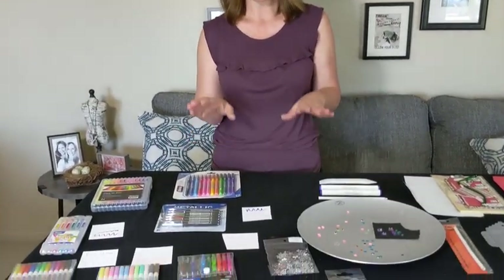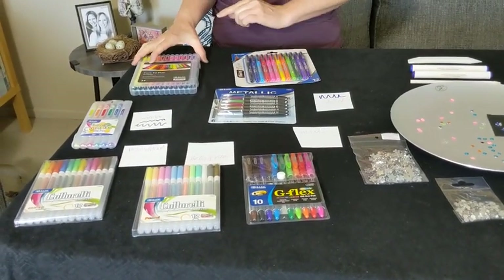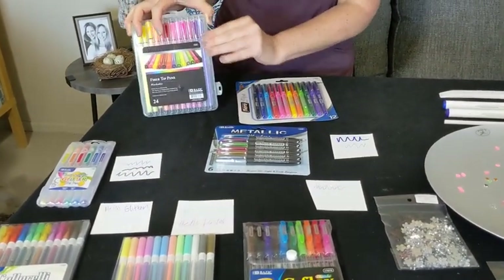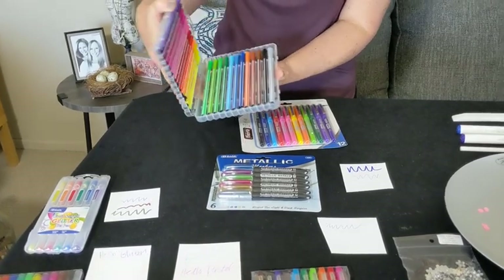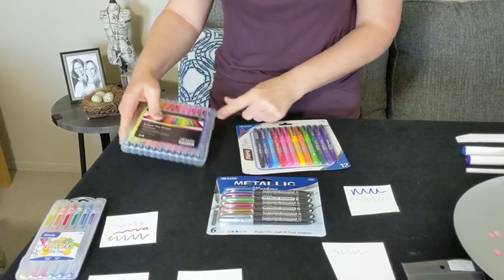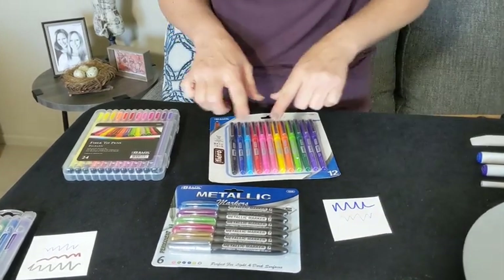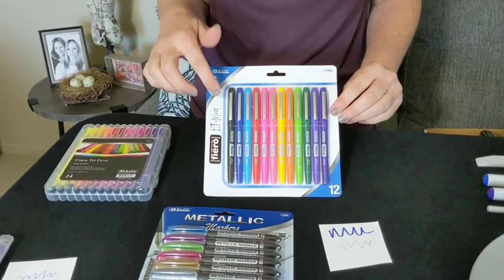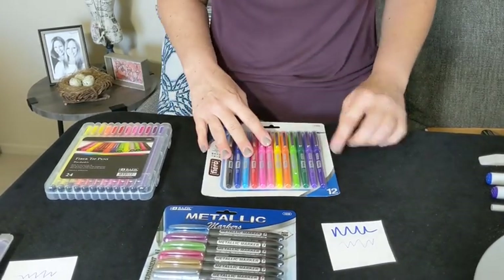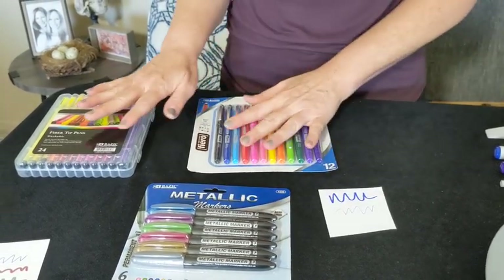So we're going to get started with our pens, because you know how great all of our pens are. You guys have seen them in the booth, and right now they're on the table, which is the new booth. We're going to start up here with our fiber tip pens. We've got the nice wonderful case of 24-pack. These are our fiber tip pens. They don't fall out of the case, which is nice and handy, and they also do not bleed through. This is coordinated with the fine line tip too — a pack of 12. They coordinate together, and as you can see, they don't bleed through, so they coordinate quite well.